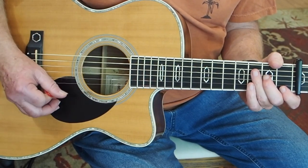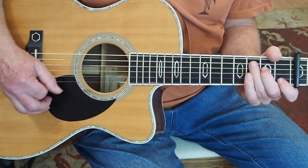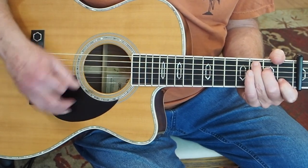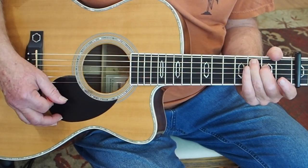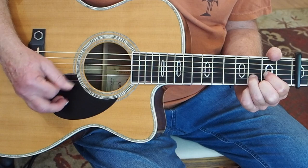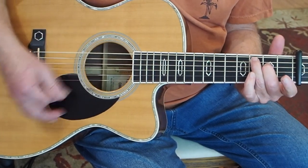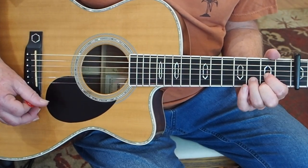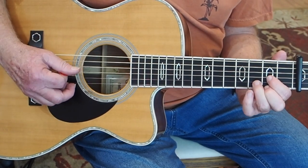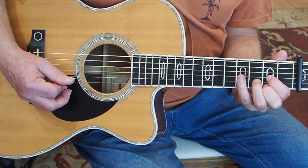And then we do his little trademark raked-up stroke as we lift our index finger off the B string. So that's the strumming pattern, and then it just starts over. And then we're back to the D chord, and those are alternately picked, starting on the G string.